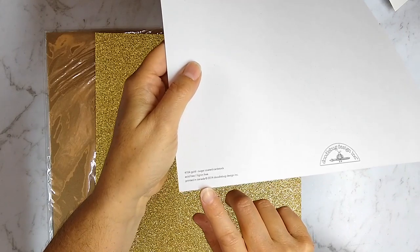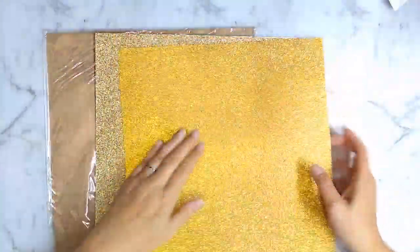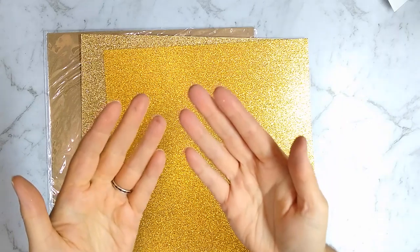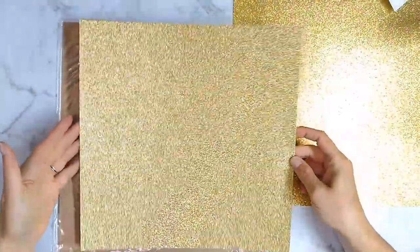This first paper is by Doodlebug, and I will give the specific variety in the show notes. My first impression is actually negative because it is shedding glitter, and that is one of my pet peeves about glittery products.